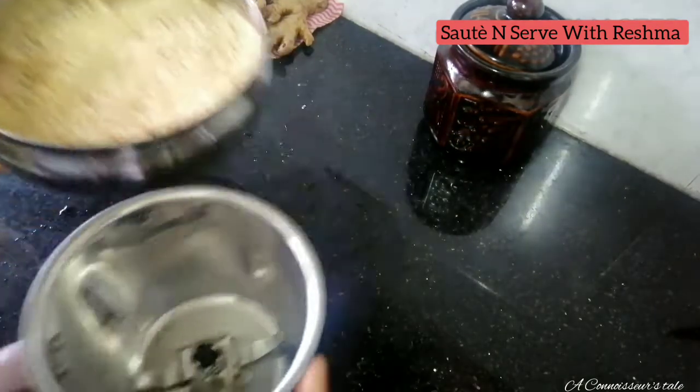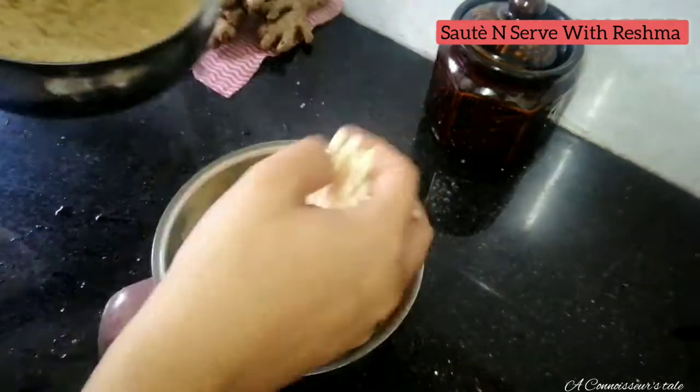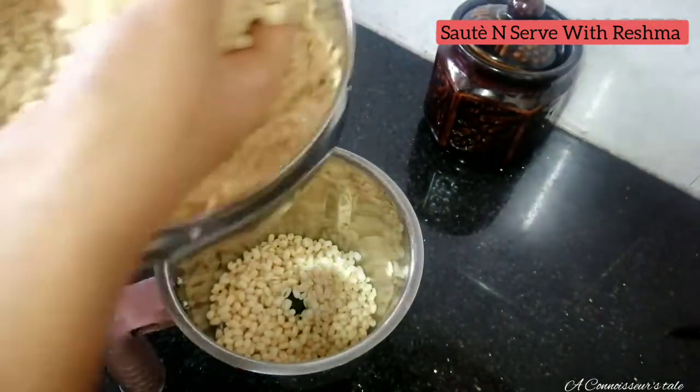I put the ingredients in a little bit and I will try it.